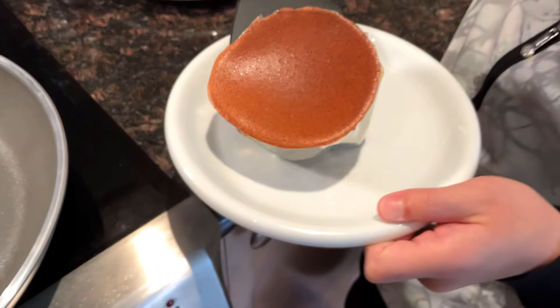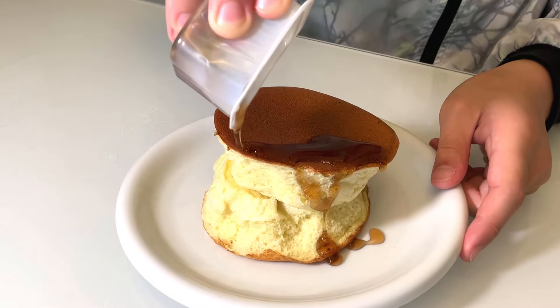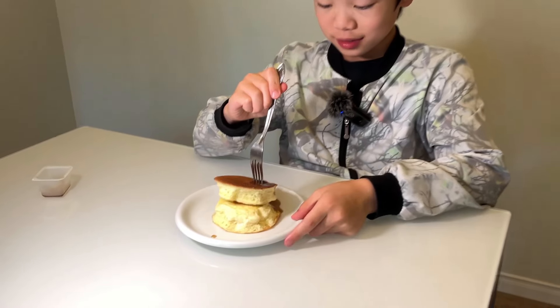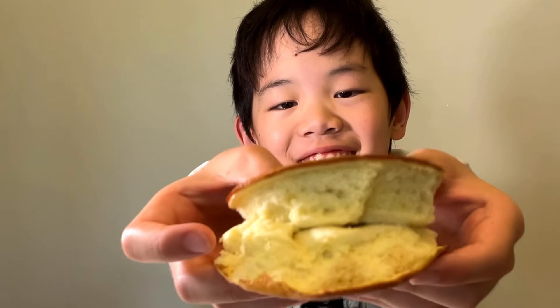Let's eat it! We're now going to pour the syrup on top. You can also put butter or whipped cream on the side. It looks beautiful! Look at the height of that soufflé and how fluffy it is. The soufflé is so soft, so fluffy, and so yummy.